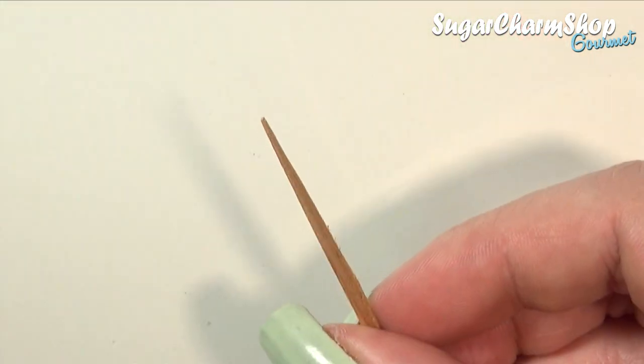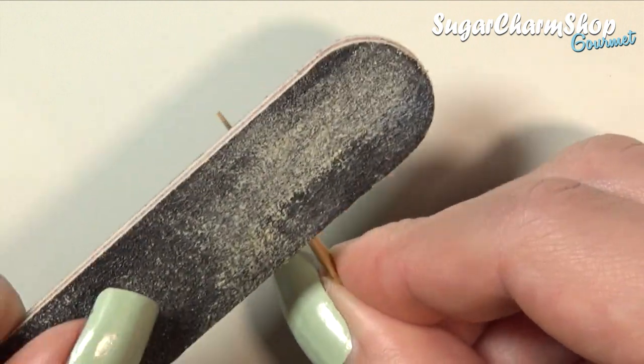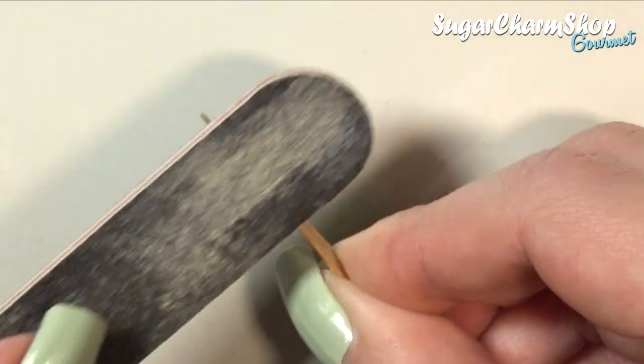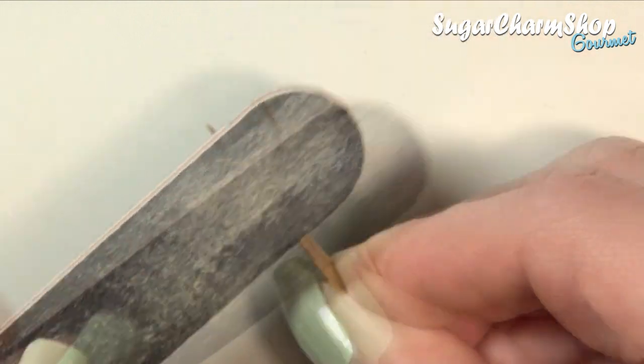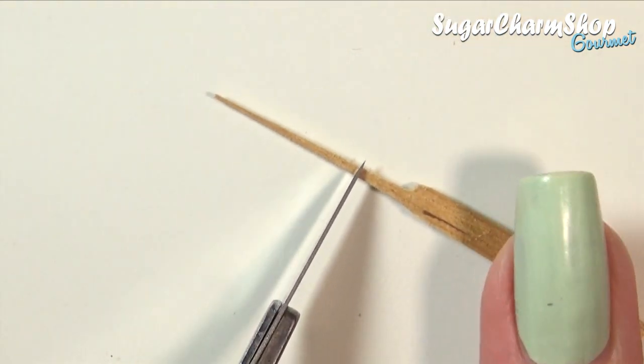To make some super quick chopsticks, take a toothpick and then use a file to shape it. Then simply cut it at the length you want.